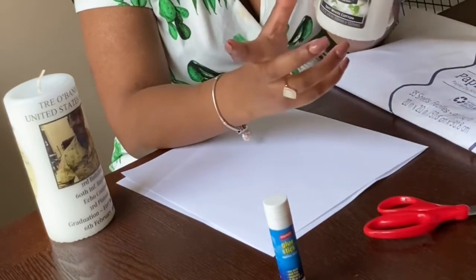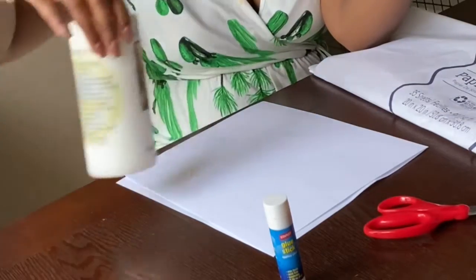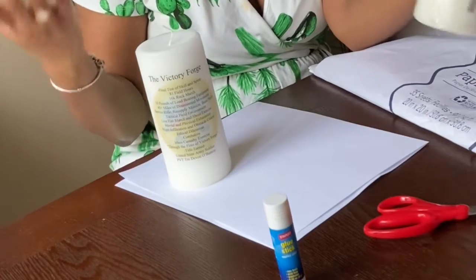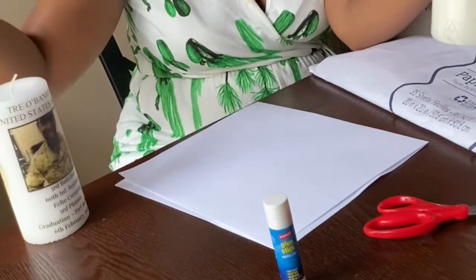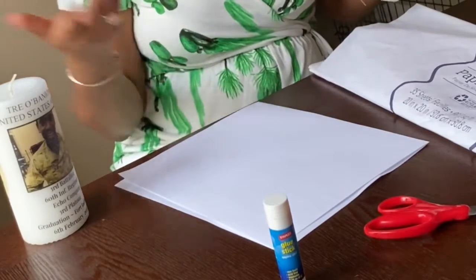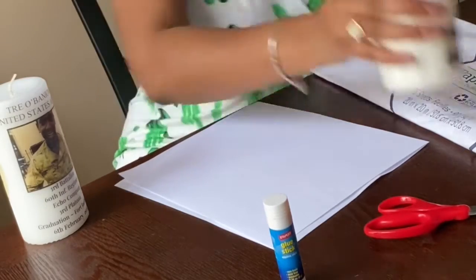So literally, you can go online and see how much these candles run for. They cost about $30, sometimes $25 to $35 depending. And literally, either they'll do it for you or you're just printing out a sticker — which means you still have to buy a pack of sticker paper. So this is my take on it.